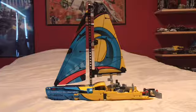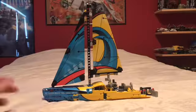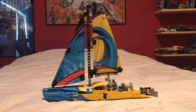That's kind of a short review. This was the review of the Lego Technic Racing Boat. It's got 330 pieces and retails for $40 in the United States.